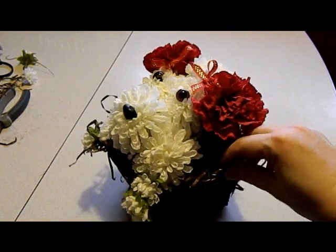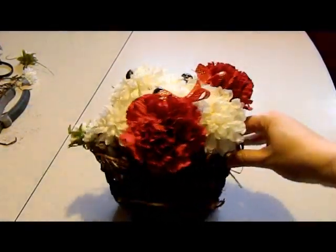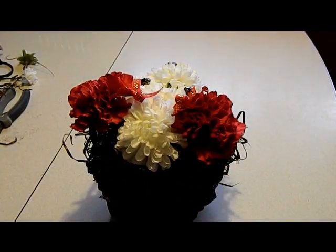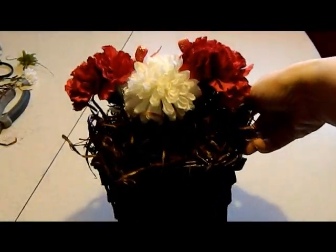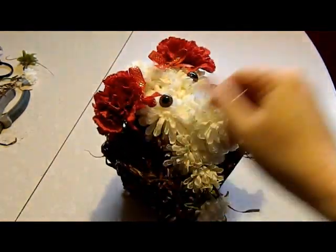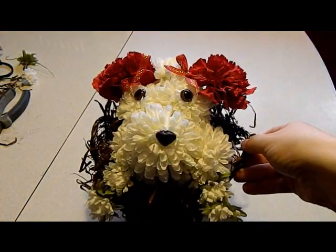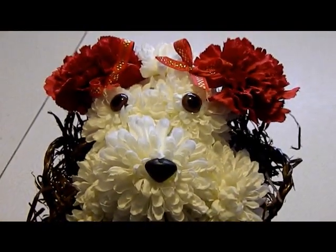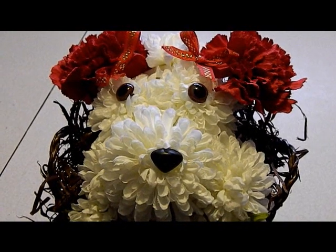And then if you look at it from all sides, once you get it all filled in, it looks great. You can fill it in back here, fill it in on your sides, and there you have it — cute little puppy, the cutest thing next to the real thing.